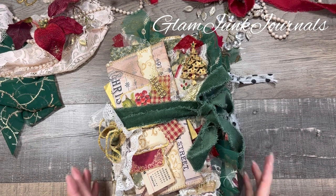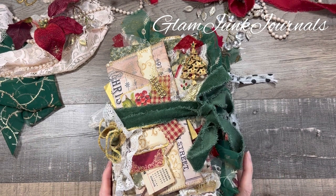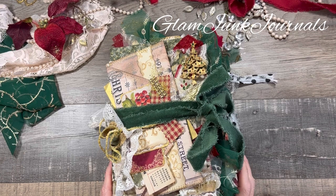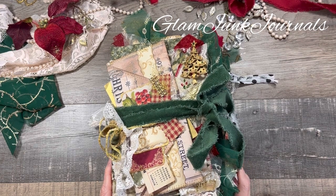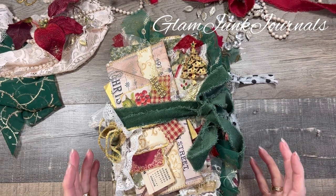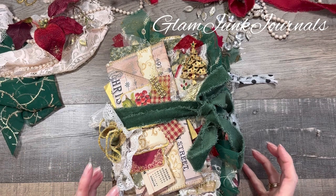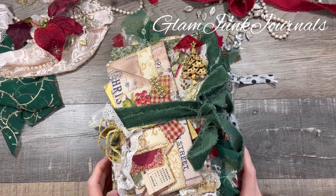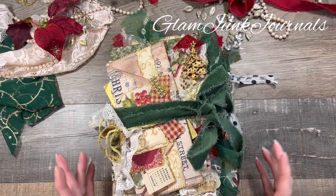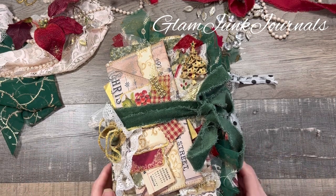Hey everyone, it's Pam from Glam Junk Journals and today I'd like to do a flip through of my latest journal. This is my vintage traditional Christmas junk journal, and the reason I'm calling it that is because of the greens and the reds and the creams and the gold colors used throughout. I just love that combination — it's a timeless traditional Christmas color combination.